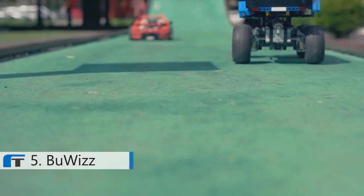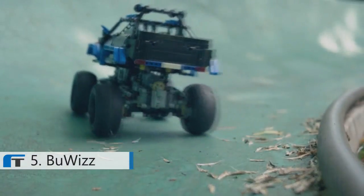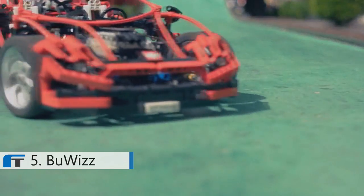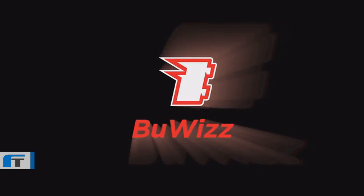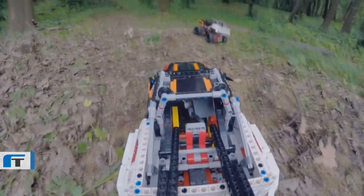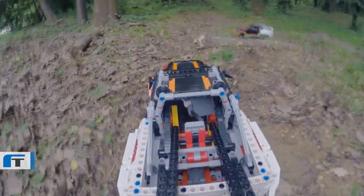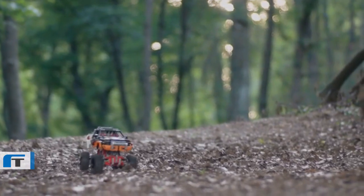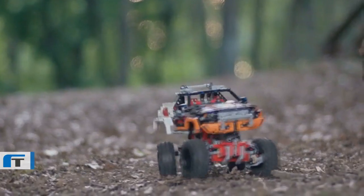Presenting this summer in outdoor spaces near you — a hyper-realistic racing simulation. Buiz, the one brick to steer them all. Buiz is a high-performance remote control system for LEGO models. It enables you to take control of your LEGO creations and empowers them to navigate through rough terrains.